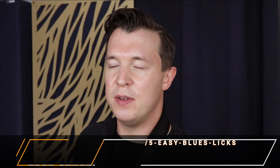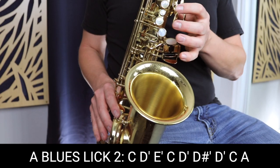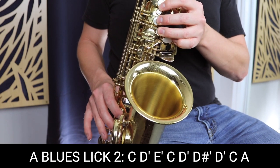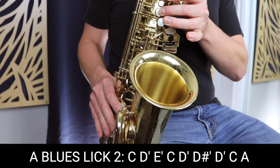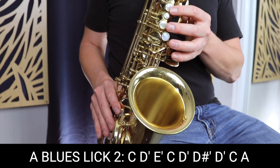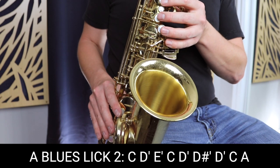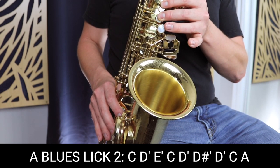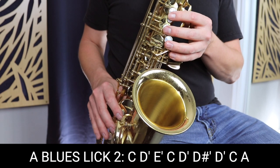Now we're going to move on to blues lick number two. Blues lick number two, slowly, sounds like this — and a little faster.